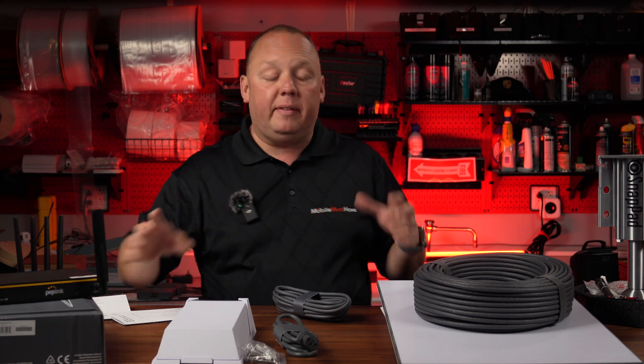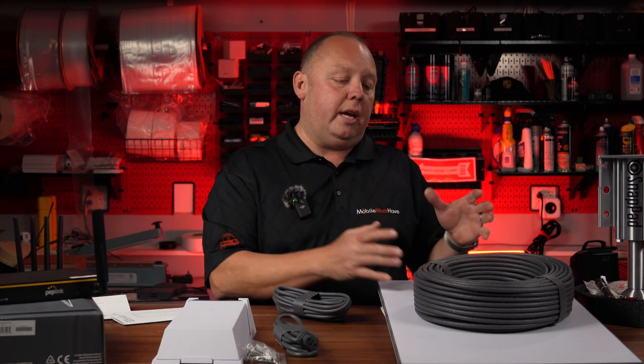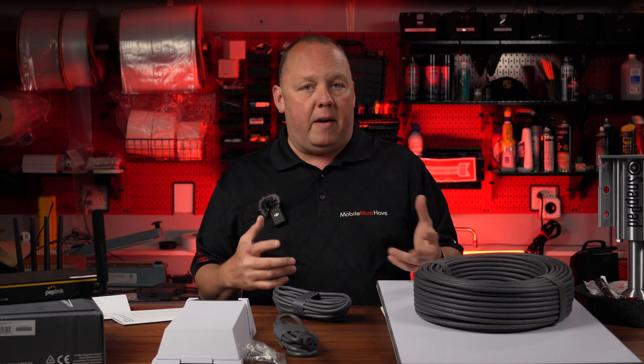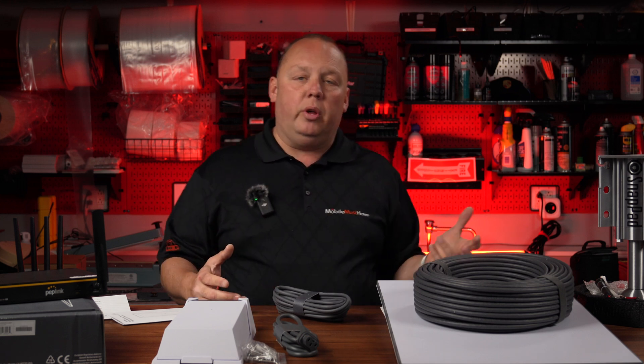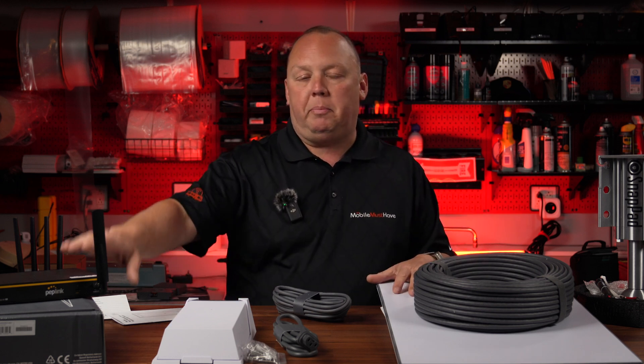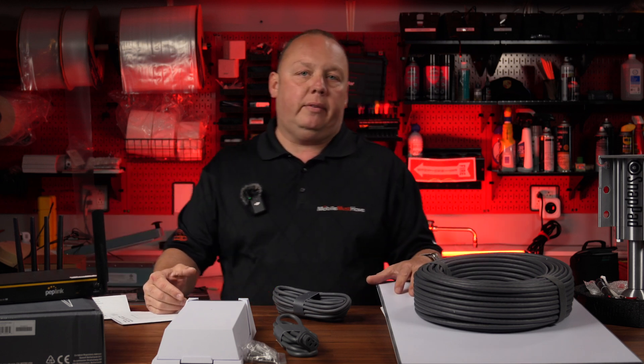It's important to know that if you're looking at an Enterprise or fixed mount dish, they don't come with Wi-Fi or routers out of the box. What you're really paying for is a kit designed right out of the box to plug into a multi-WAN solution like a PepLink router, giving you full customization and a multi-WAN link experience.